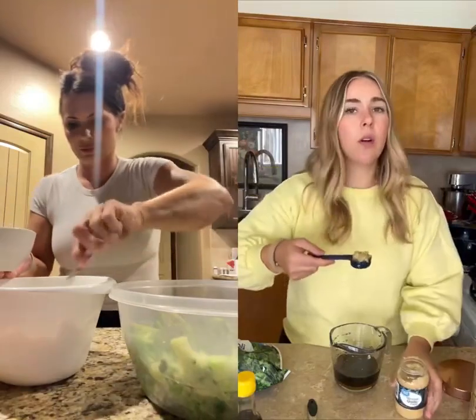Half a cup of soy sauce, tablespoon of sesame oil, tablespoon of garlic — or four garlic cloves — and half a cup of brown sugar.